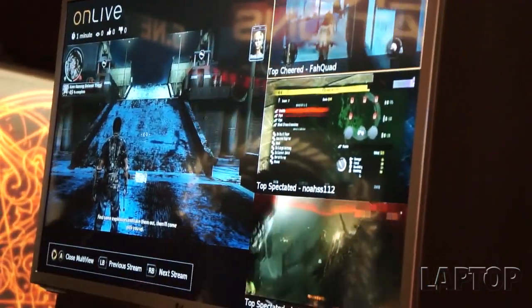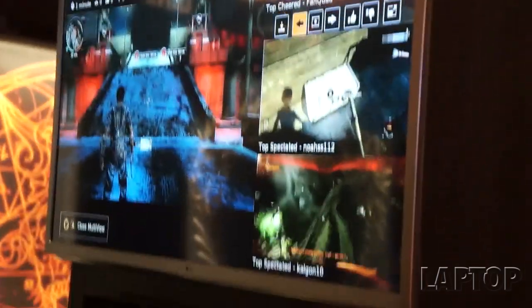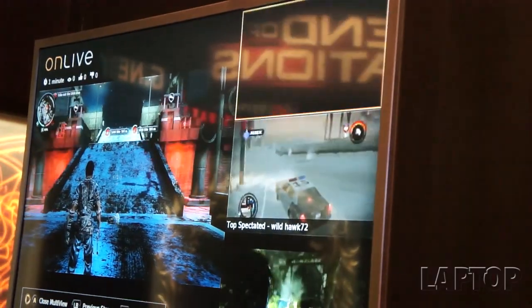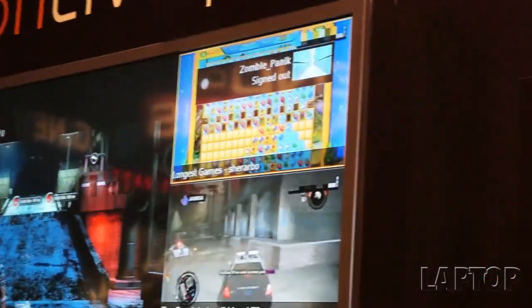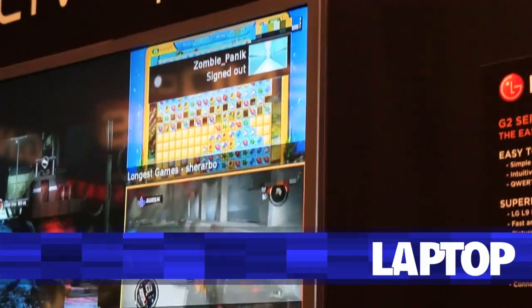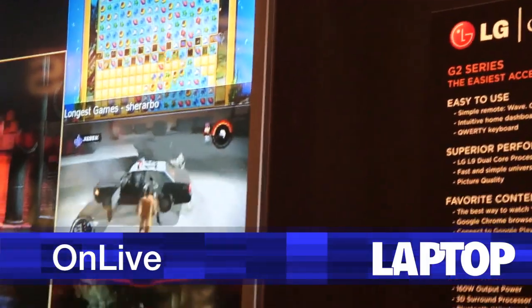Of course, this guy playing Saints Row 3 as a scantily clad character has the most cheered session. You can also pick 'show me the longest games,' and here's somebody playing Fishtum or one of the other puzzle games in a very long session. So there are a lot of cool social things going to be happening with online multiplayer.